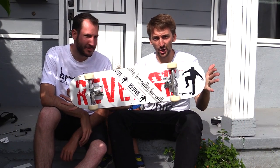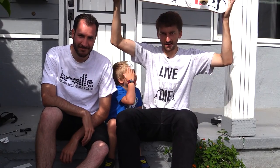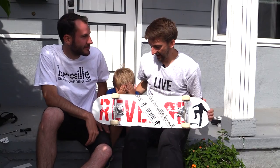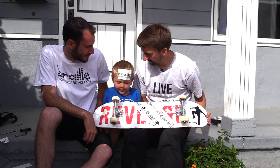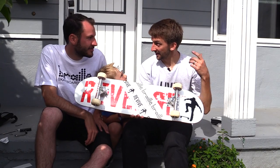Boom — it's Lance's first skateboard! Happy first skateboard, Lance! And Lance is gonna hit the outro.